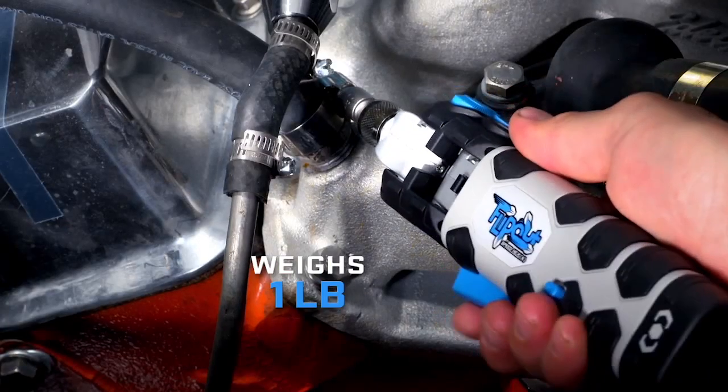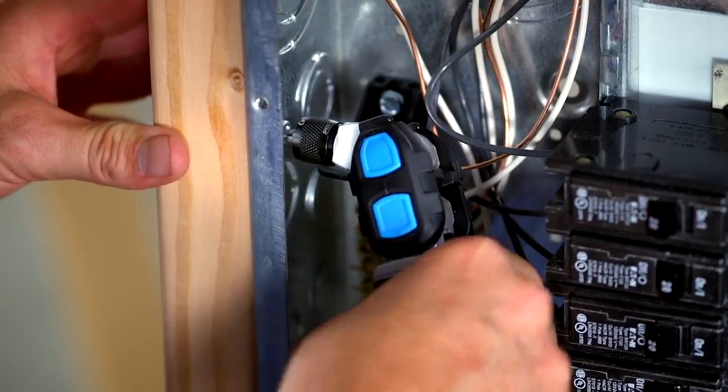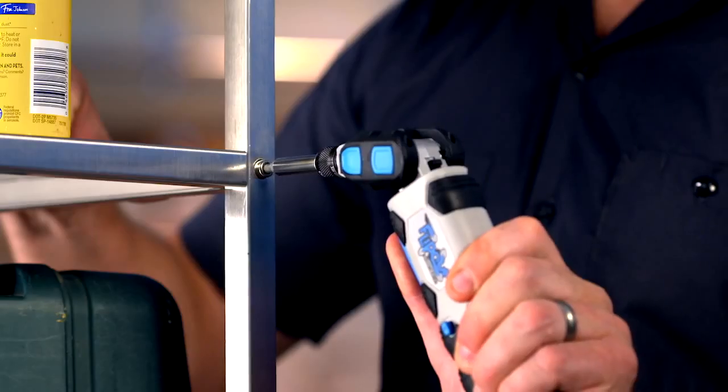And maybe the best thing about the Flip-Out is it only weighs one pound. So whether you're working in hard to reach places on electrical or plumbing, or just need a powerful driver around the house, Flip-Out is a tool for you.